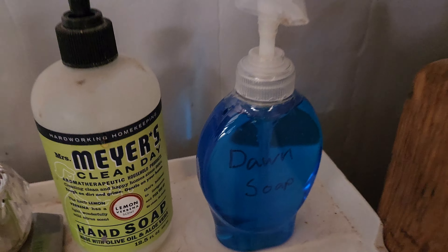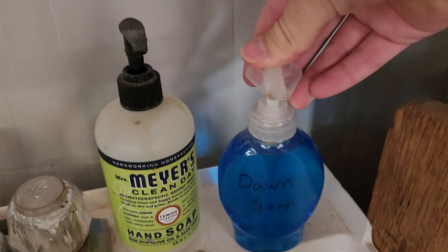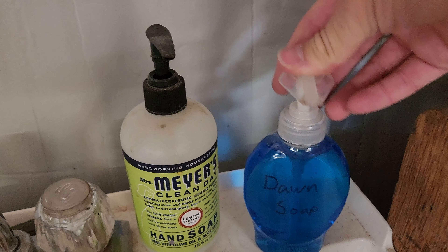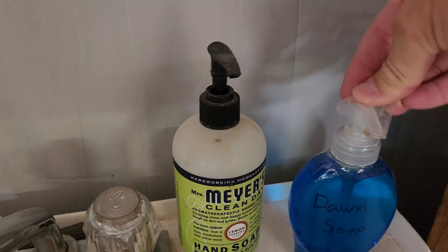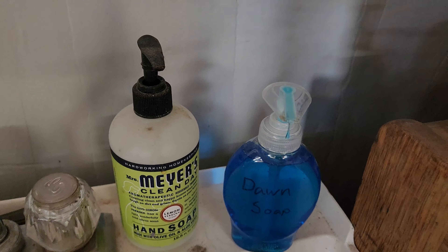Way easier than using the large bottle. See if it actually works — ha, perfect!